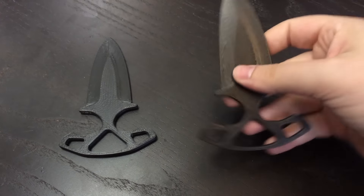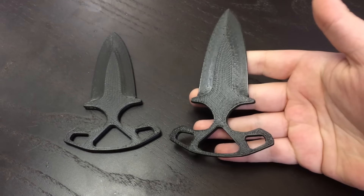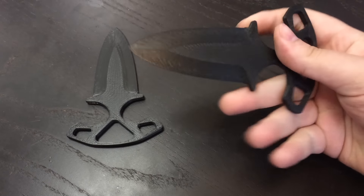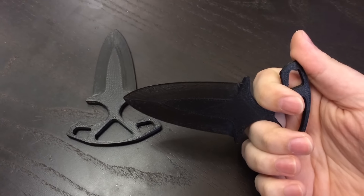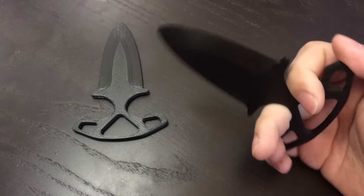And there you have the finished product — a 3D printed pair of the new Shadow Daggers from CSGO. Some people call them push daggers, whatever you want to call them. If there's anything you'd like to see me print on my 3D printer, just leave it in the comments below.